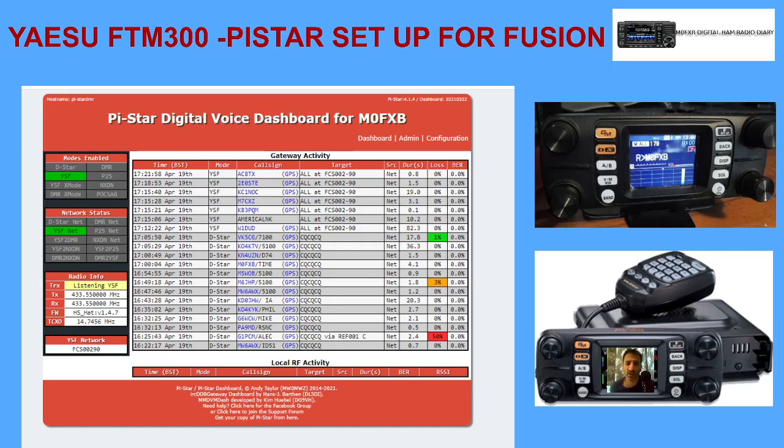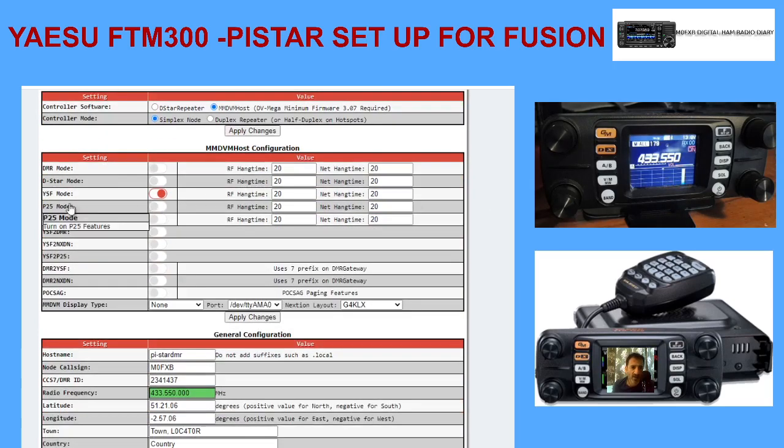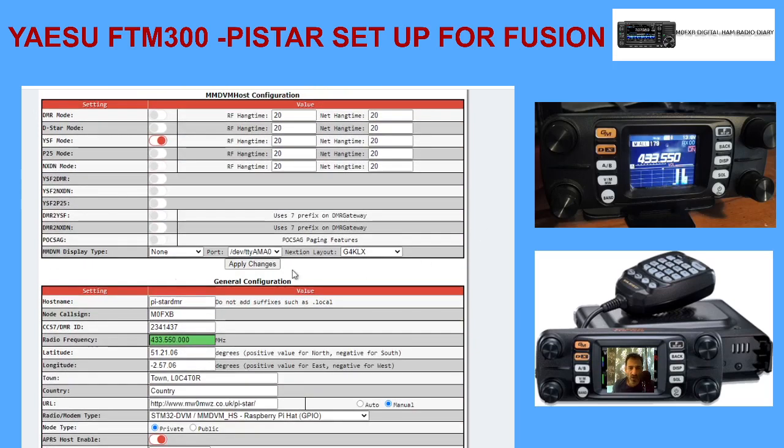You do need to remember to put your callsign into your FTM 300 in the callsign section - there's a video on that. So going to configuration to show you what you have to select: at the top here it's a simplex hotspot, it says MMDVM Host - select that. Then here it says YSF mode - slide that across.